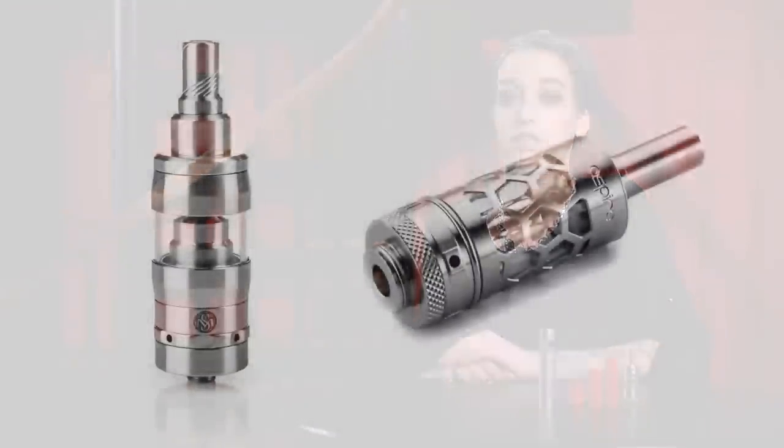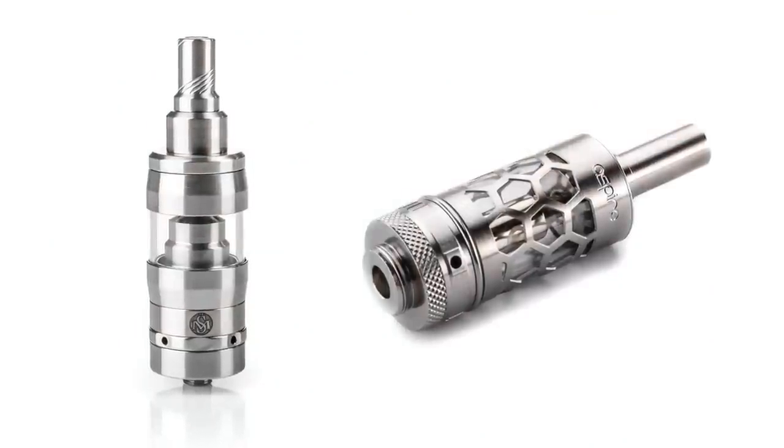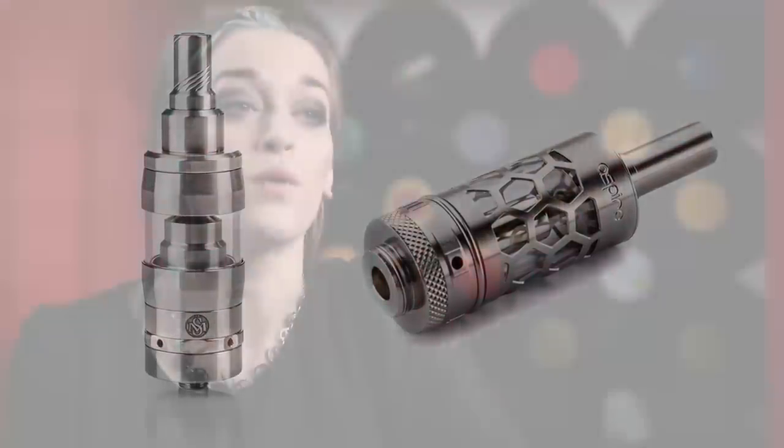Personal vaporizers also use atomizers or tanks that are designed to heat up coils and produce vapor. In this video demonstration, we'll be using a dual coil tank that is easy to use and easy to fill with e-liquid.